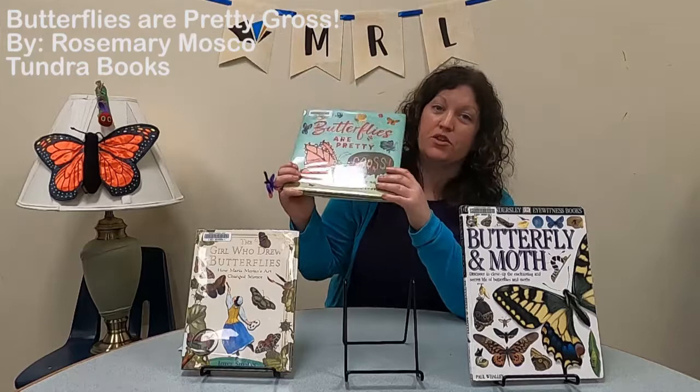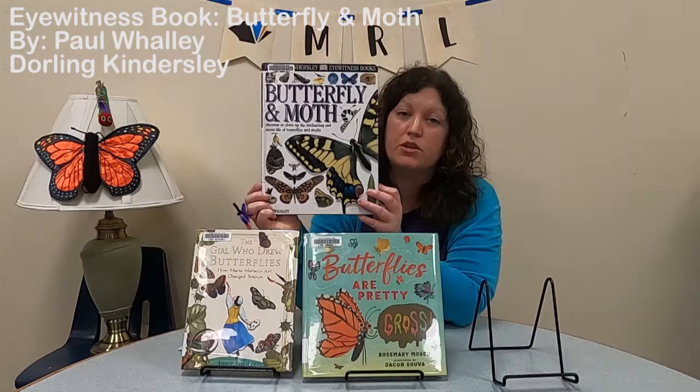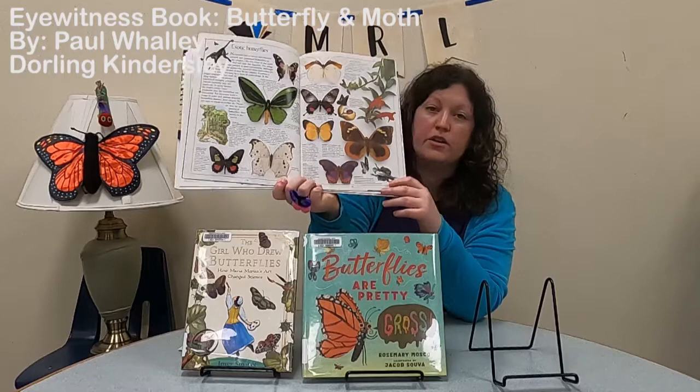The final book is Eyewitness Butterfly and Moths by Paul Whaley. It's a really interesting look at butterflies and moths with a ton of information. It's one of those books where you can pick and choose what you want to read — just look at the pictures or explore all the different facts. There's a lot of great scientific information in this book.